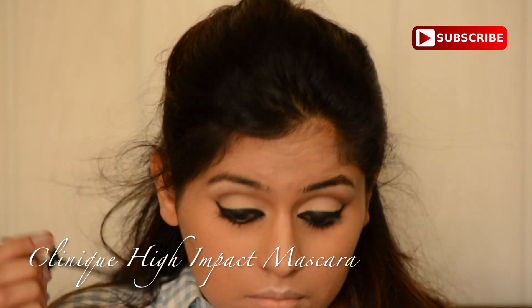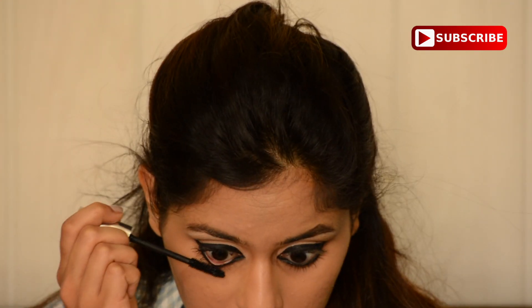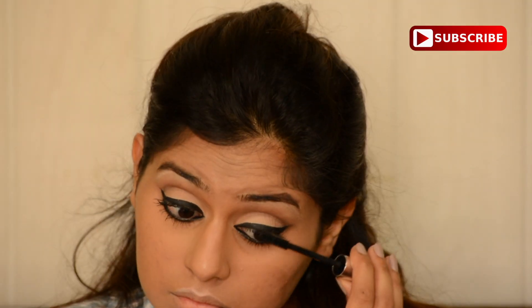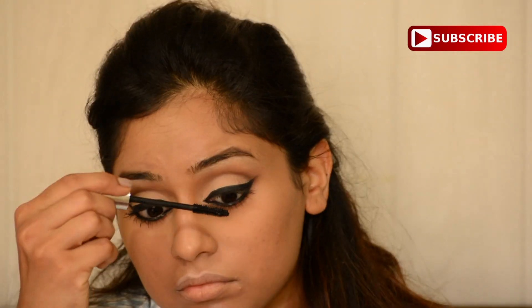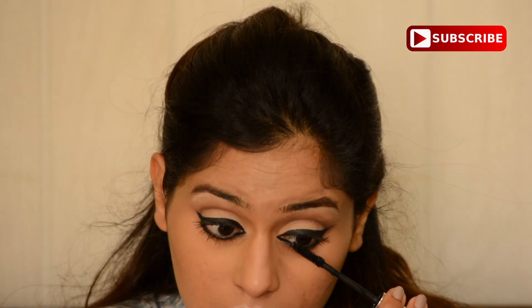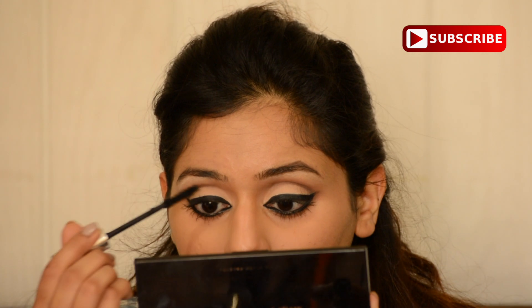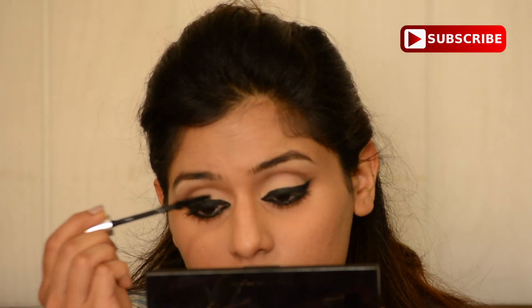Then I went in with the Clinique High Impact Mascara. You can definitely add false eyelashes if you like, but I'm not going to because I'm very lazy when it comes to eyelashes. Eyelashes definitely add completeness to your look, but if you're in a hurry you can avoid them — or if you want to add them, go ahead. I'm just double coating my eyelashes to give that full, voluminous look.